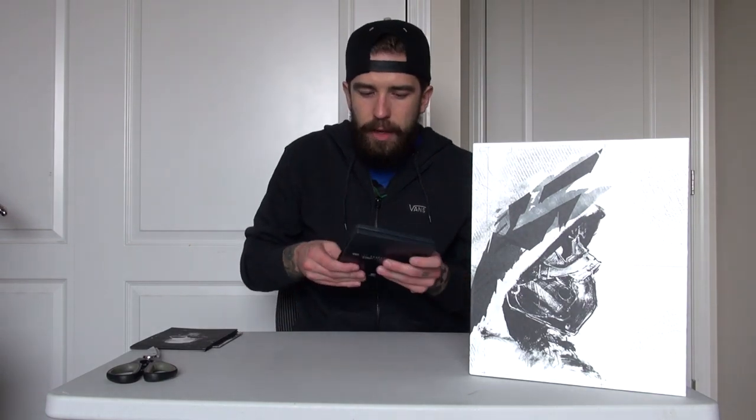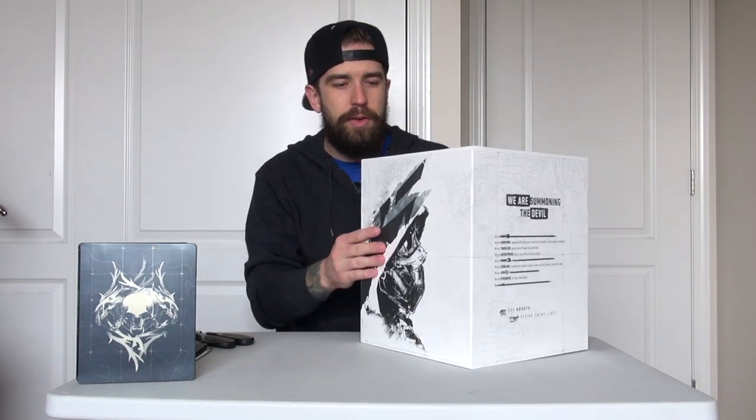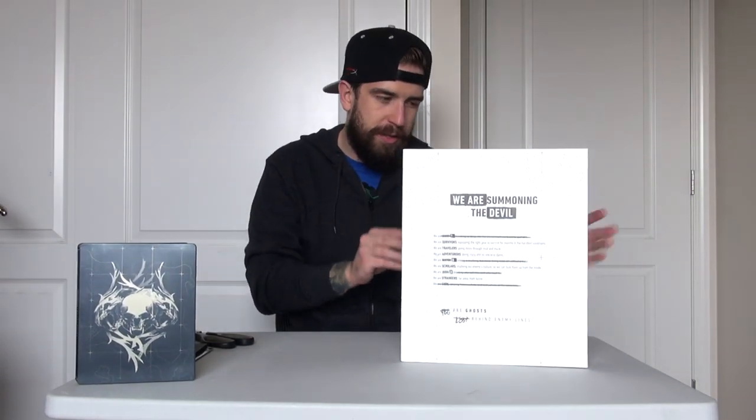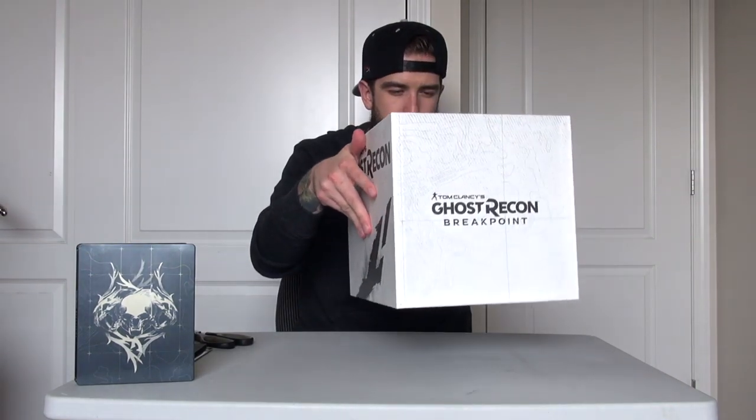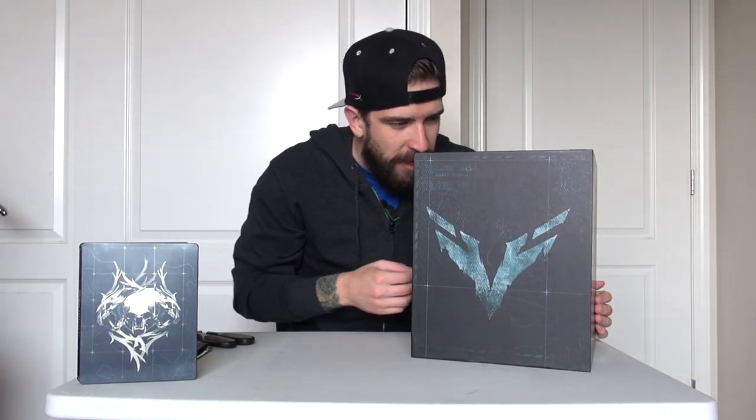The steelbook is always nice. Now let's open this giant box — the Ghost Recon Breakpoint Collector's Edition. I honestly don't know where it opens from; I think it actually slides off. The lid is off and you guys get a bit of a view of the statue right off the get-go. The smell it's emitting is quite different — kind of intense.